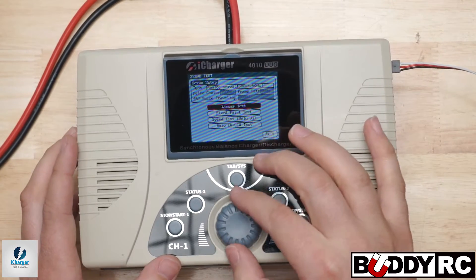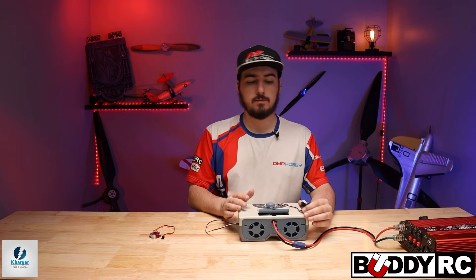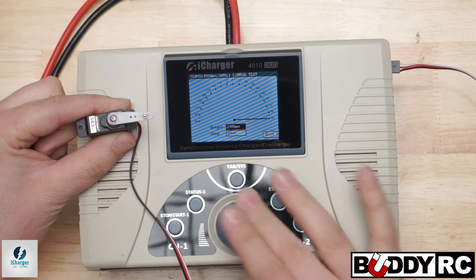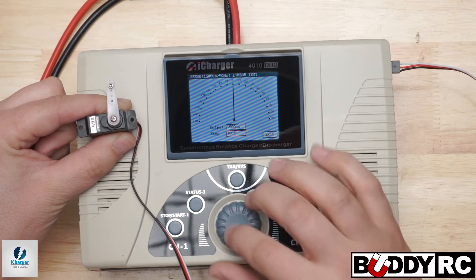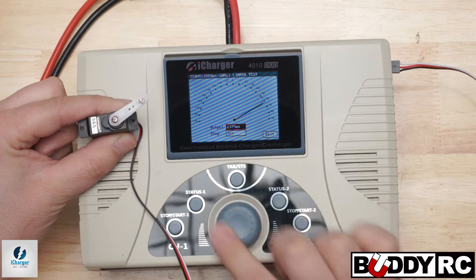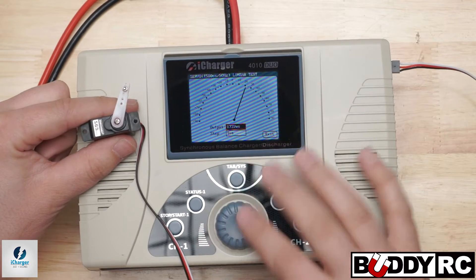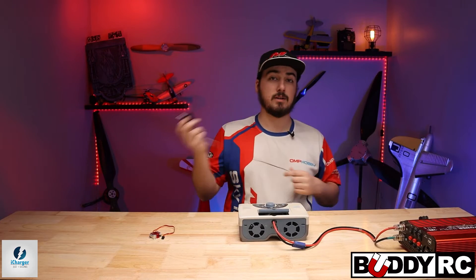Now that we have that all hooked up, we're going to go down to linear test. This is really cool — if you are about to put a helicopter, plane, or even a car together, you can use this to center your servo. 1500 is your perfect center. You can take your horn off, use this to center it, and then go ahead and do that. You can also test your throws with it, turning it back and forth. You can get really fine adjustments — 10 steps at a time, or even one step at a time. Now you can do little tiny steps. That arm right there is going to match the arm on your servo, so that's how you center your servos. We're at 1500 — that is a perfectly centered servo. I could take this and go straight to my helicopter or plane.